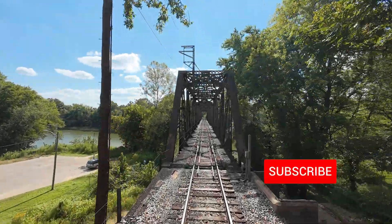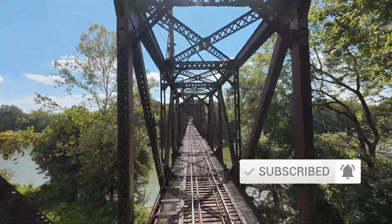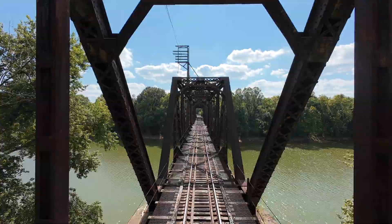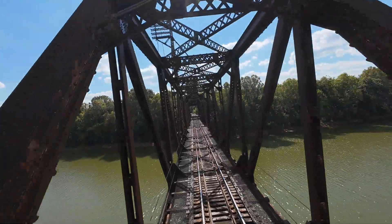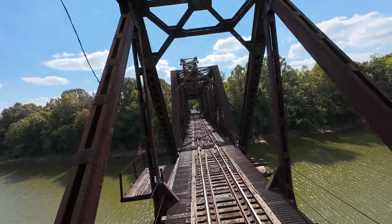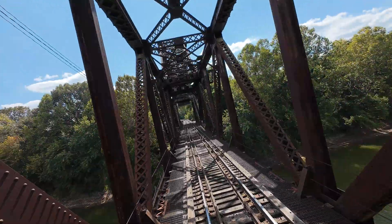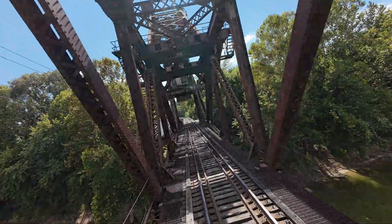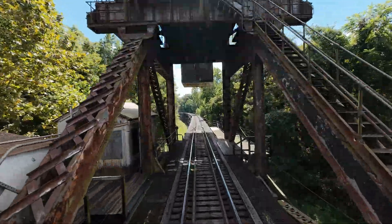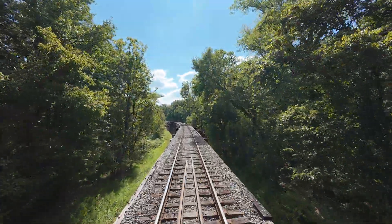All right ladies and gentlemen, thanks for stopping by today. I have something kind of unique, especially for me. This is an old railroad drawbridge, built in the Chicago style with a giant counterweight on the back. As we fly this today, I want to apologize — the wind was atrocious as we went across that river.